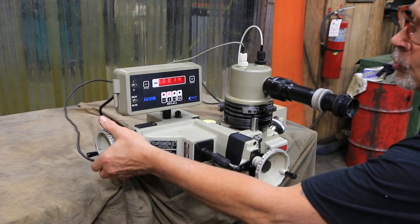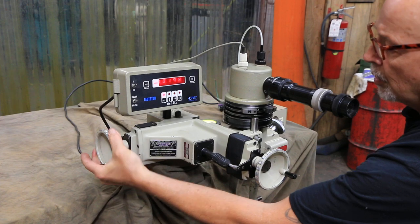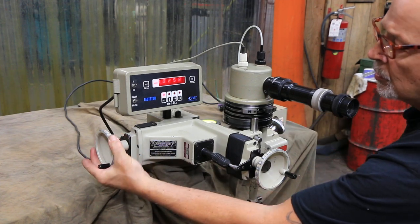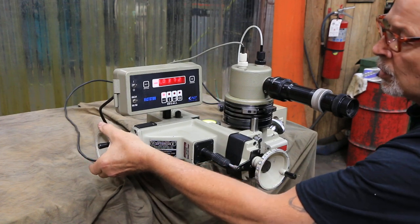You also have your depth, and this is what brings it into the grinding wheel. The diamond is down here, so this is your depth into the grinding wheel.